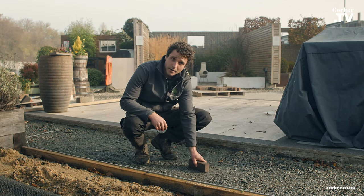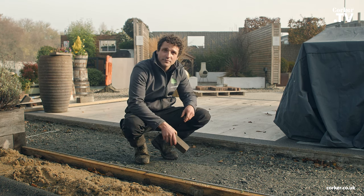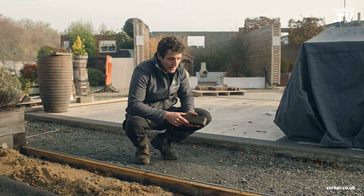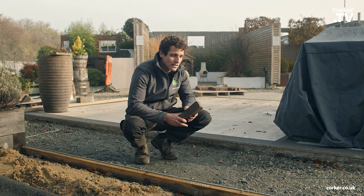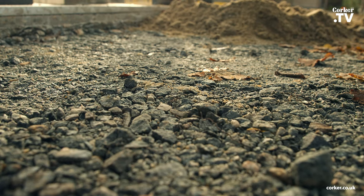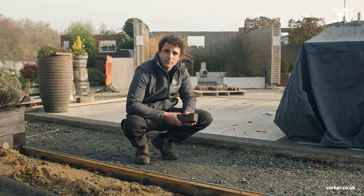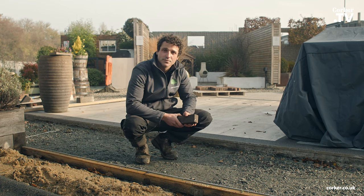Here we have a sub-base — we've already prepared this. What we've done is excavated the ground 215 millimetres below the finished ground level. That's to allow for 65 millimetres for the pavers, 50 millimetres for the sand, and 100 millimetres of a Type 1 sub-base. If it's just for pedestrian traffic, 100 millimetres is sufficient. If you're going to have cars or other vehicles on it, you'll want at least 150 millimetres. It also depends on the ground below — you want to excavate until you find something hard like clay. You don't want to be laying on topsoil.